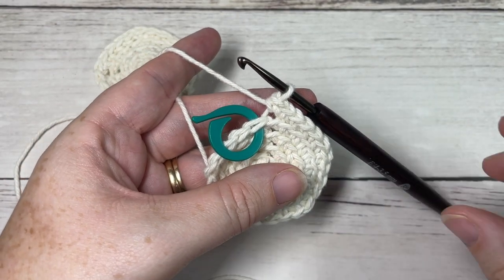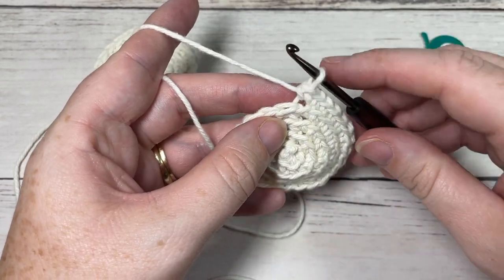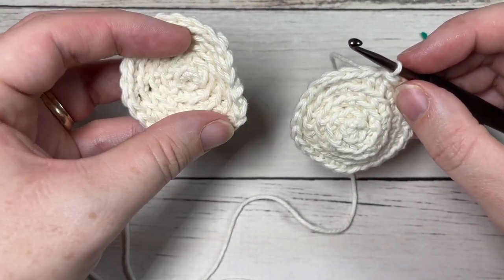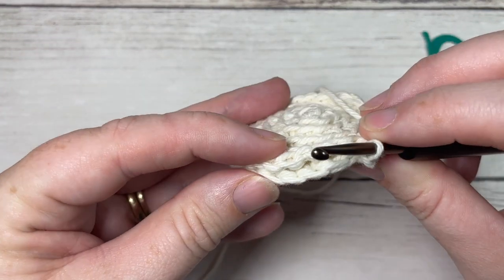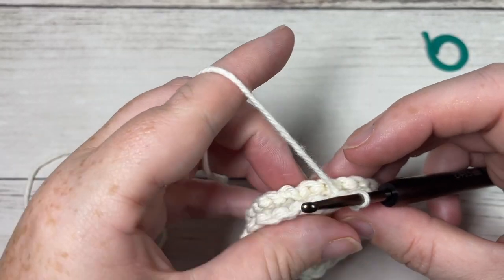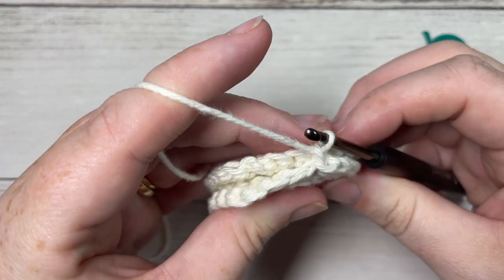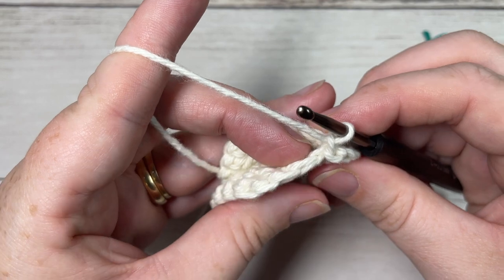Once you have your two faces worked, in your final stitch join with a slip stitch — there's no need to fasten off. Take your two faces and put them together so that the wrong sides are facing each other. We're now going to work the first point of the star. Start by chaining one, continuing to work in the back loop only and working through only one side.